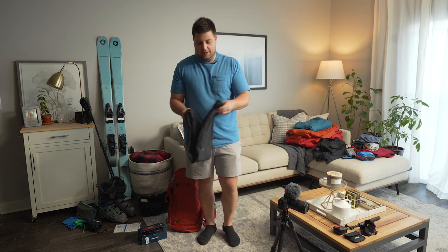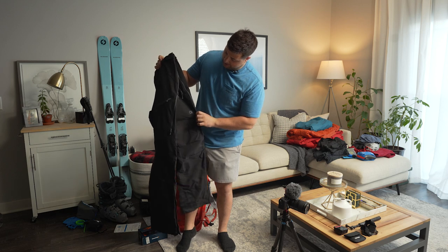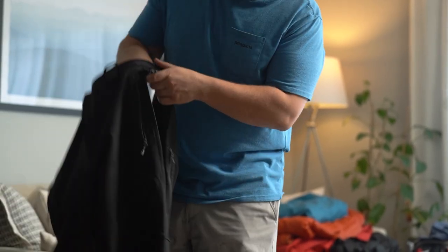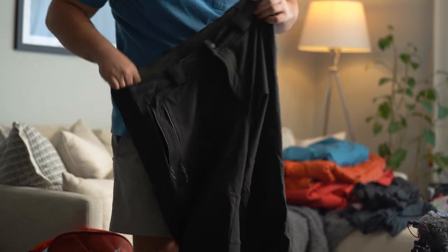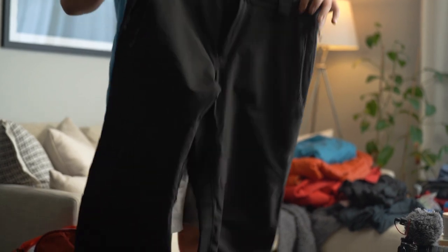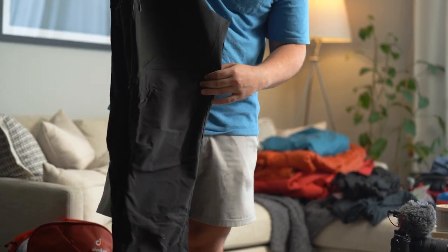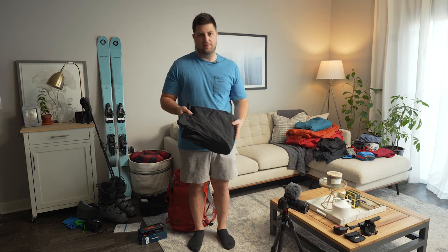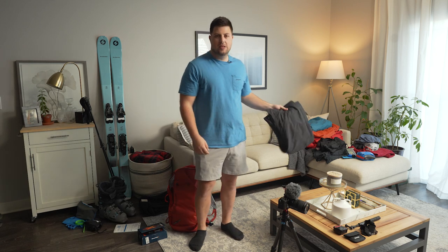For snow pants, I have the Outdoor Research Trail Breaker 2 men's — these are touring specific. They have a vent on the side that opens right up for airflow on the skin track, which is really nice. They also have an avalanche beacon pocket, though I was told by my avalanche education providers to just strap the beacon to your body instead. These aren't the most waterproof pants — they're more designed for drier days. If you're going out on a wet day, make sure you have appropriate waterproofing.